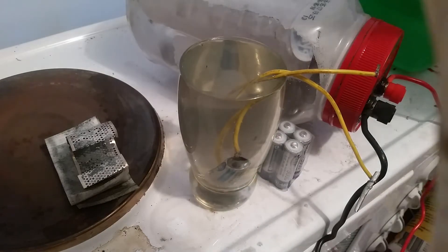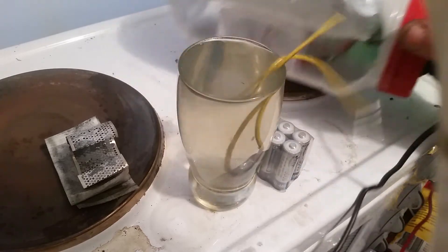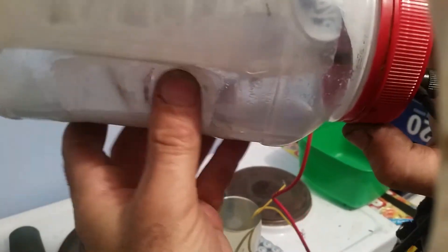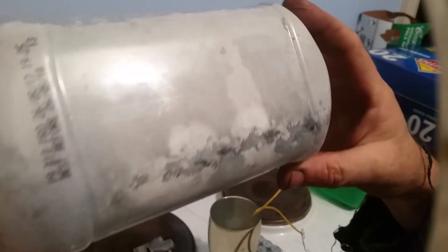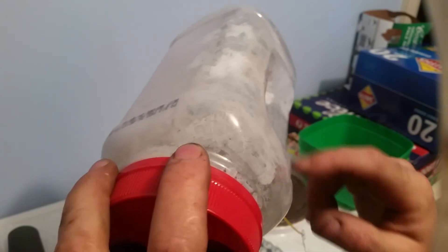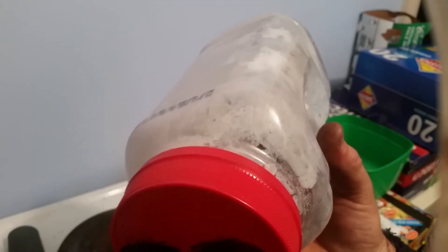So the concept is: we're going to put a little cell like that — just a single cell — in the bottom of this, in the solution, with an extra terminal so we can charge it. The gas coming off fills the bottle, and the battery bank is along there. There's a piece of plastic bottle folded inside. One cell sits in the solution and the gas coming off should be able to be drawn off as electricity.